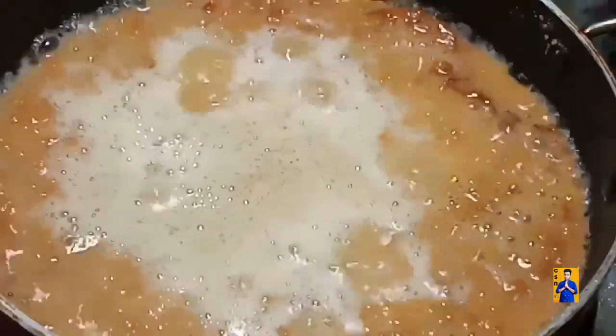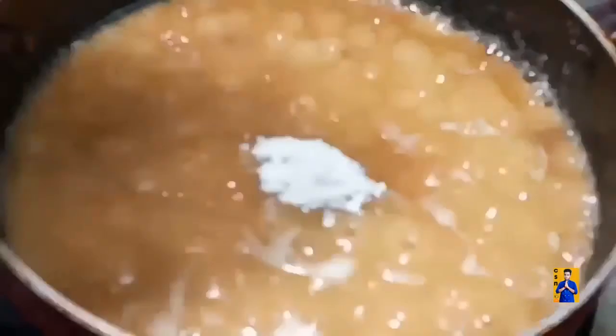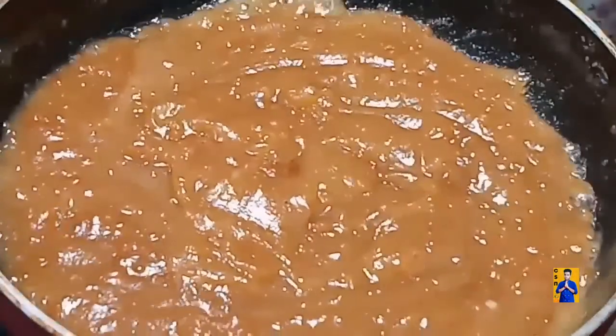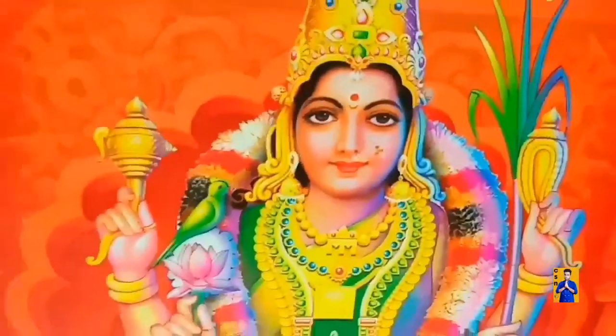Add half cup of jaggery, half cup of sugar into this and combine everything. Now add one cup of hot water and mix everything. Add elachi powder and combine everything. Once this kada prasad separates from the pan, switch off the stove.